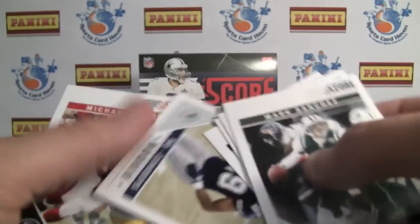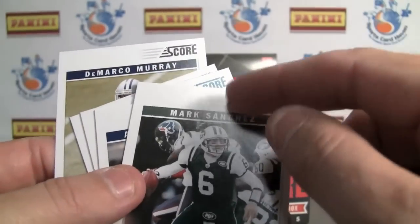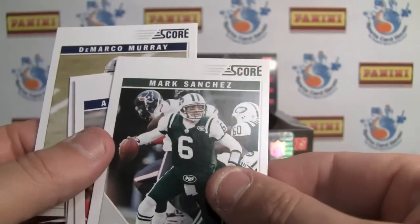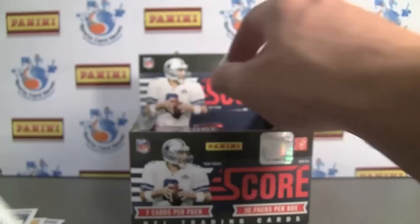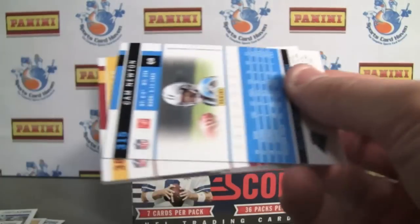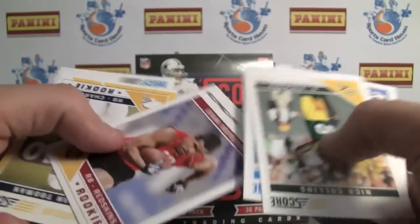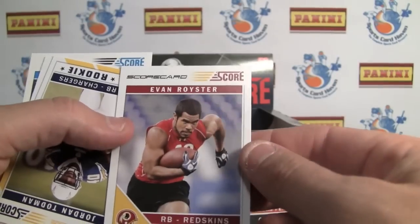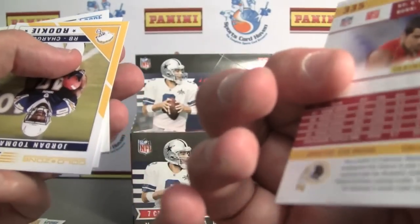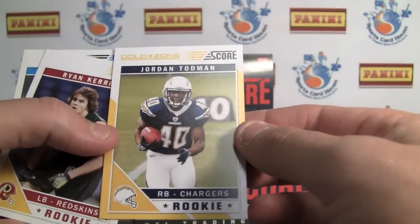So I like these. It's nice to have a low end product, great to get kids started on. It's just, you'd think they'd make that Score logo a little bit smaller and bring up the picture — this looks funky, a lot of dead space. If you're a graphic artist, let me know what you think. There's a Score Card parallel rookie, Evan Royster, Penn State guy. And a Gold Zone, Jordan Todman. It's a bummer those aren't numbered.